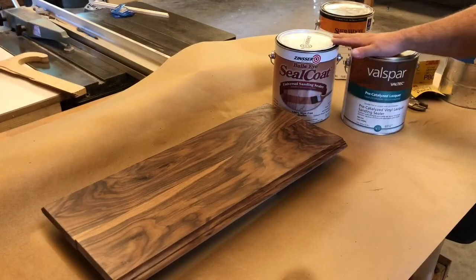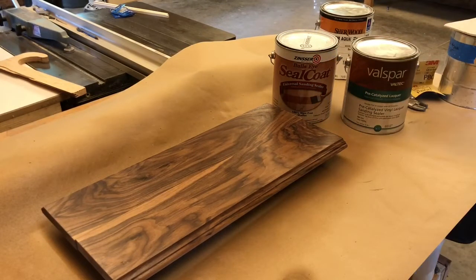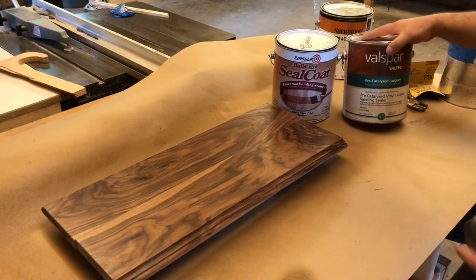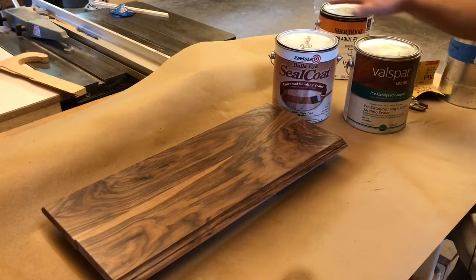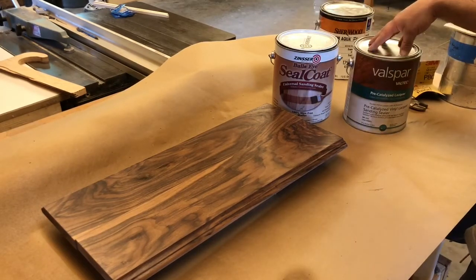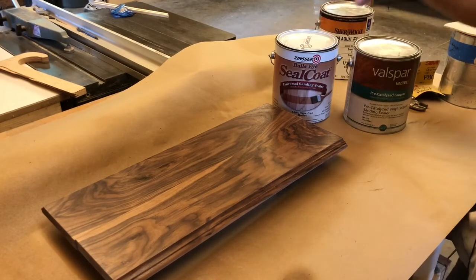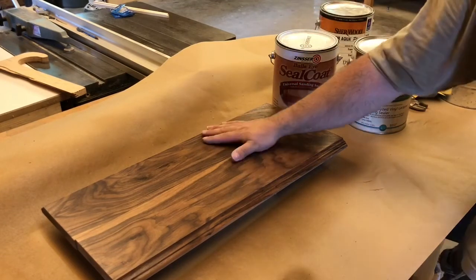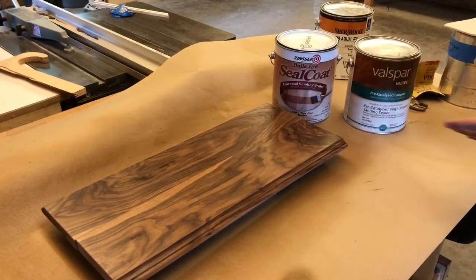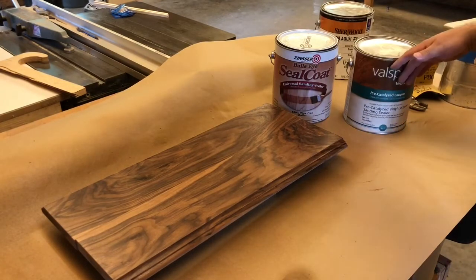Here are the two products I would recommend. Not necessarily the Valspar — they've been bought out by another company, Alexia or Exalta or something like that — but they're about the same in terms of solids. This one has a little bit higher solids, like 16, and this one's like 15. On walnut I'll do two coats, full strength on the shellac and full strength on this.